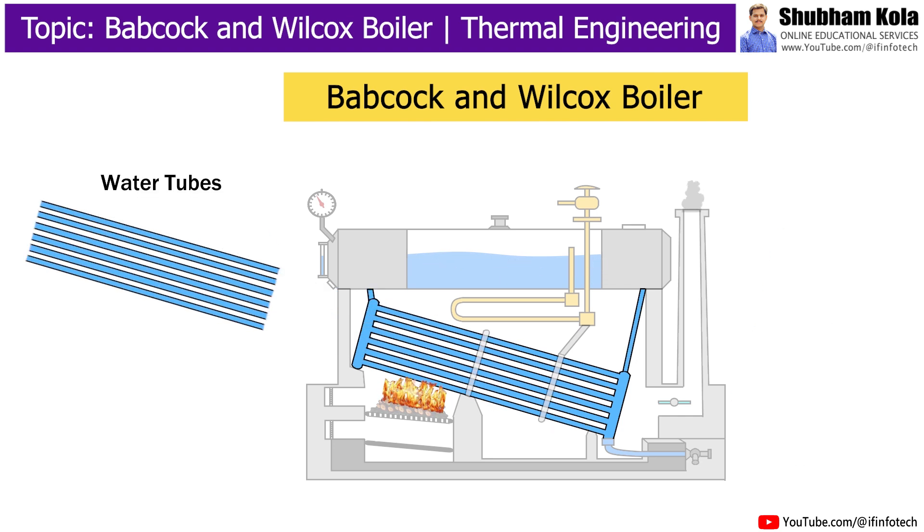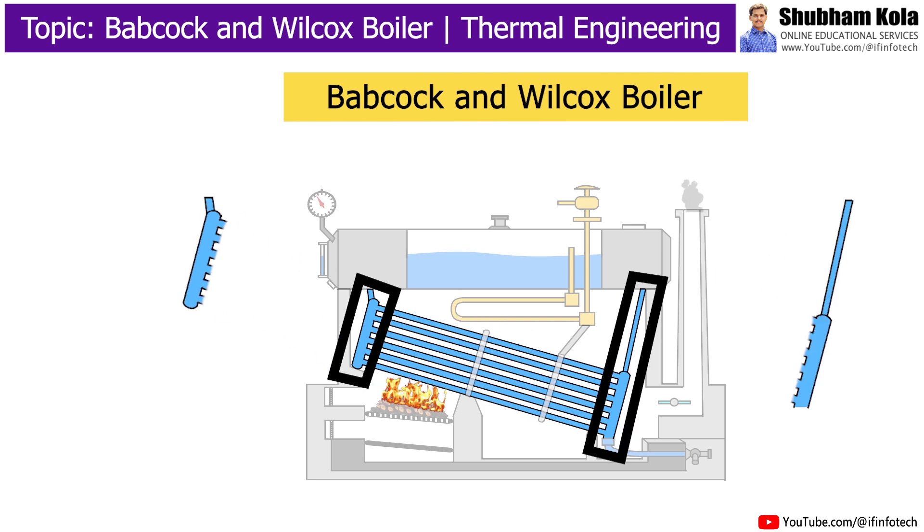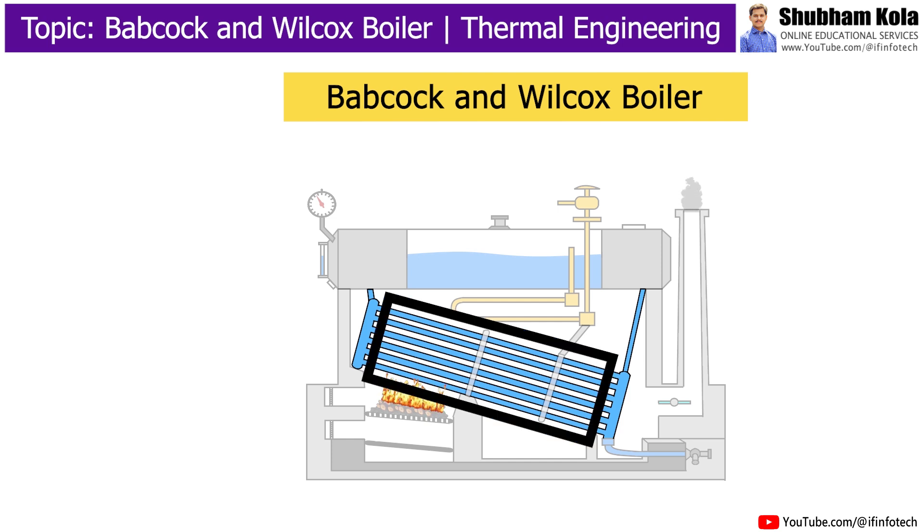Water tubes are the tubes in which water passes and changes into steam. The water tubes are inclined and connect the uptake header to the downtake header. Due to their inclination, the water tubes are not completely filled with water, hence water and steam are easily separated.